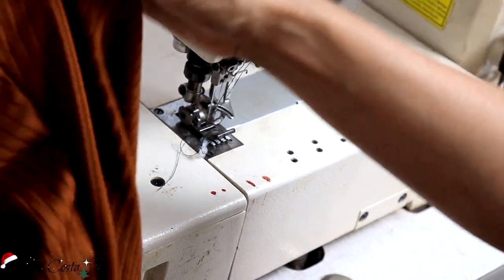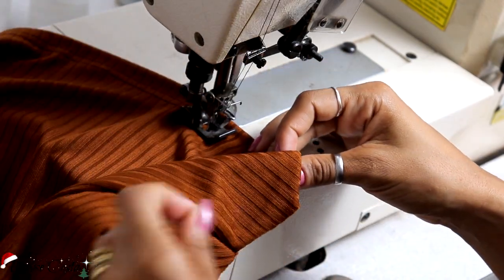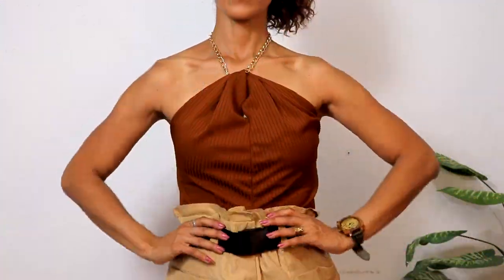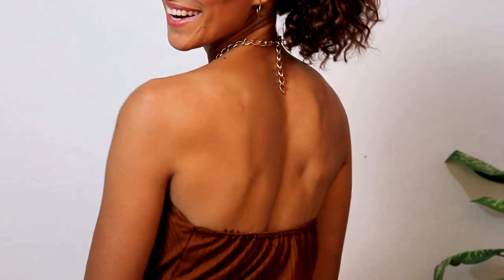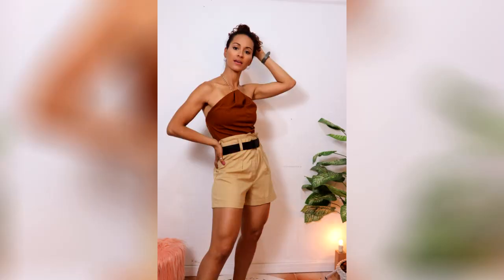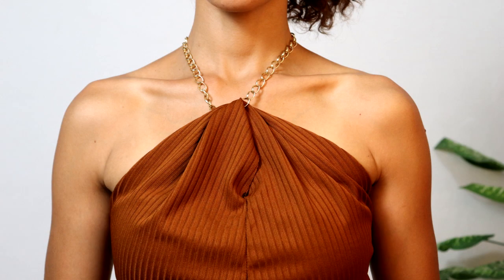Pra finalizar de vez mesmo a minha peça, eu vou fazer a bainha aqui na galoneira. Mas como eu falei, você pode deixar só no corte ou você pode fazer na sua máquina doméstica. Lembrando que pra você fazer a bainha, você já tem que calcular isso lá na modelagem, pra sua peça não diminuir de tamanho. E aí, eu vou fazer a bainha aqui.